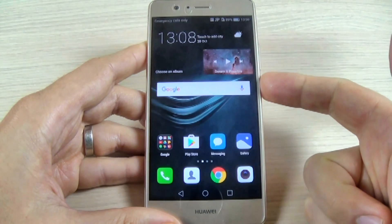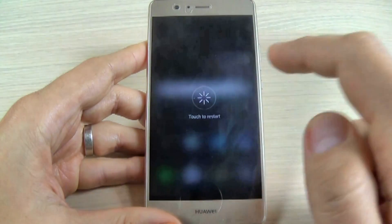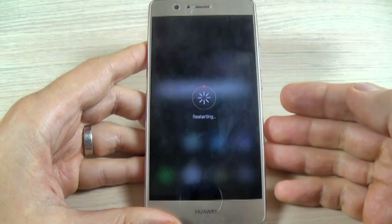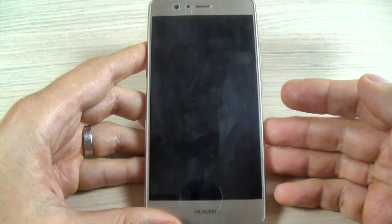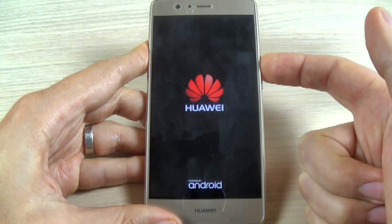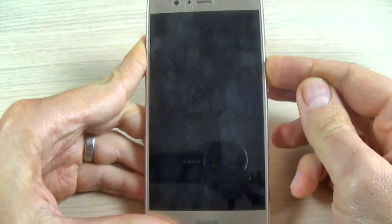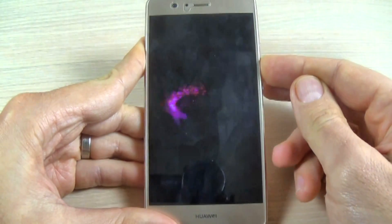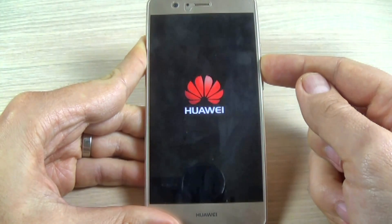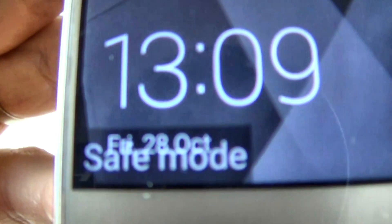First thing you must do is push your power button and hit restart, then hit restart again. Wait a few seconds and now just push and keep holding the volume down button. As you can see, your phone is now in safe mode.